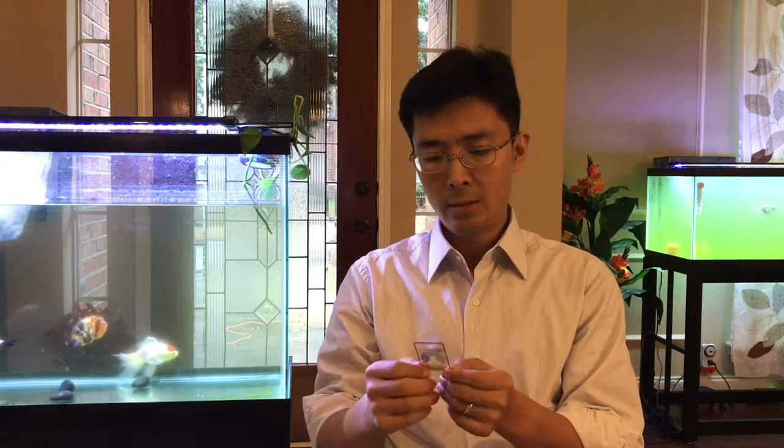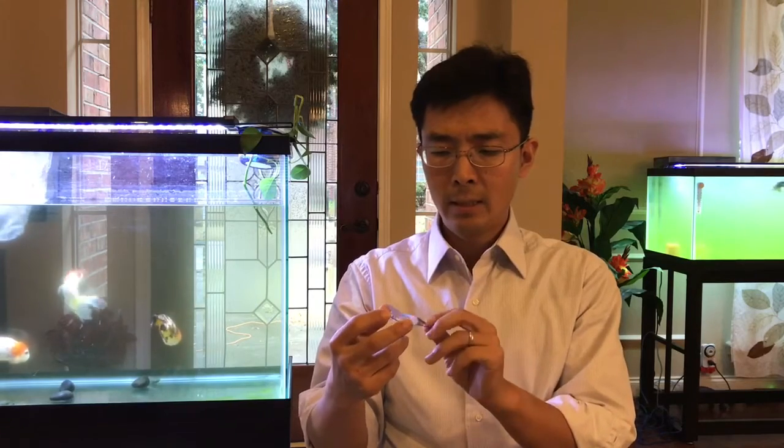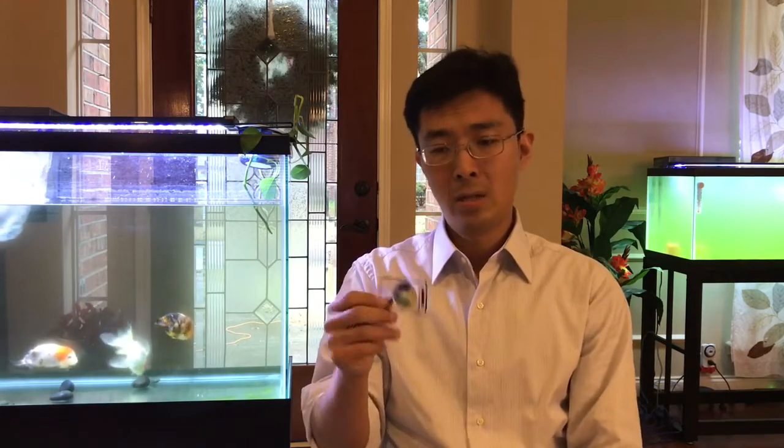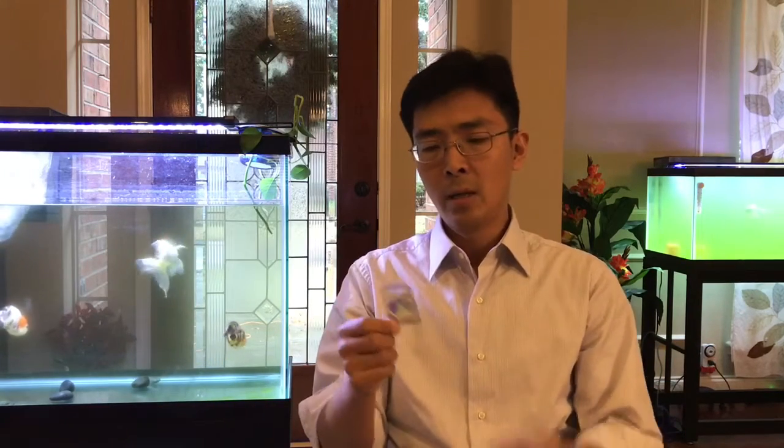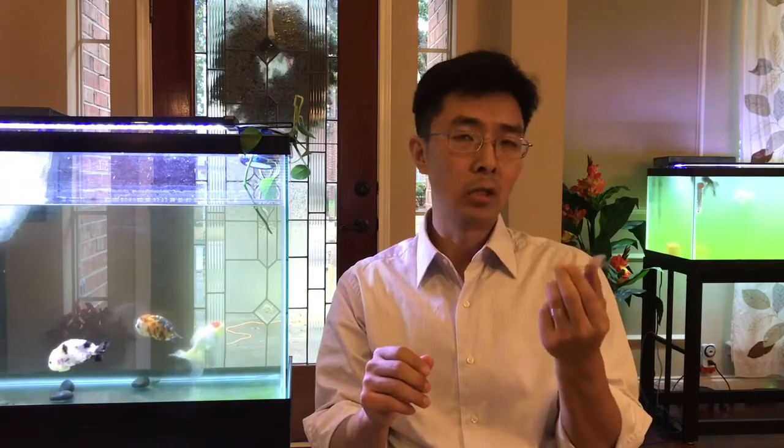The second benefit is time-saving, and the third thing I like is that it's pretty cheap — about seven dollars from Amazon — and it can last about a year. However, I found there are some mixed comments and reviews on Amazon. About 50-60% of customers like this product, but around 25% hate it, with the main concern being accuracy — they say the accuracy is not good.